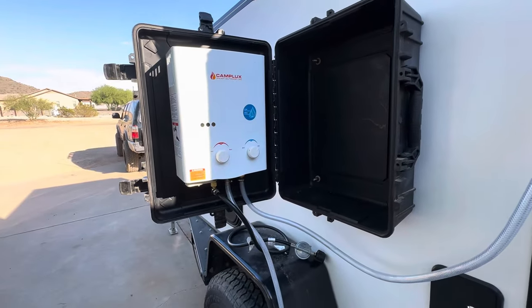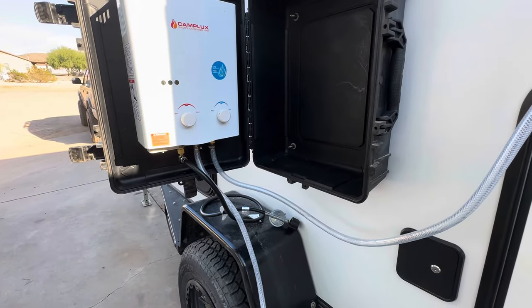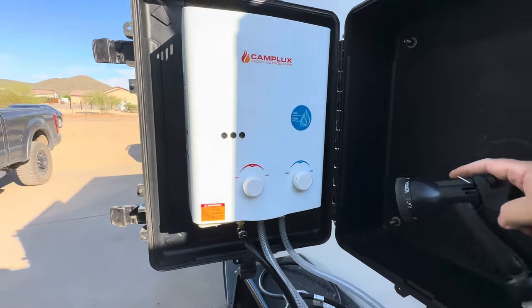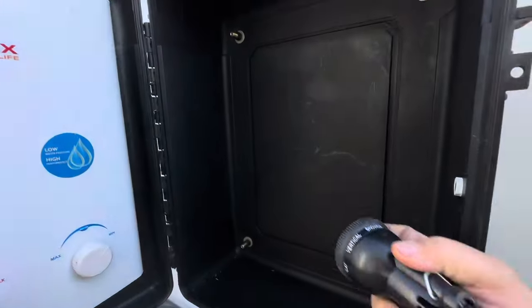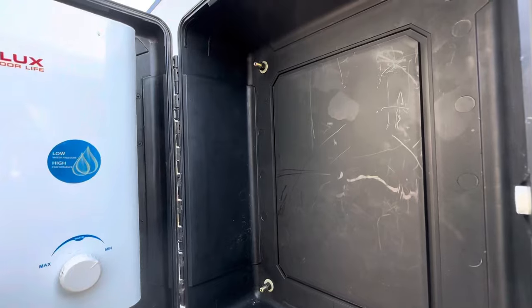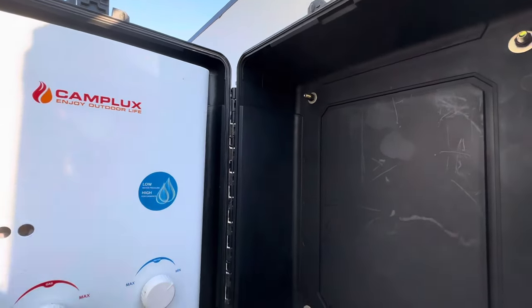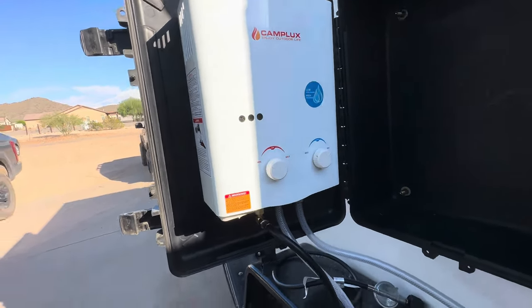That's basically how I have it set up. I've seen some videos where people mount the water heater on the inside, but because this exhaust vents off the top I didn't want that blowing up against the plastic box. I know some people make a kind of duct to blow the heat out, but I figured it was just as simple to hook this up the way I did.